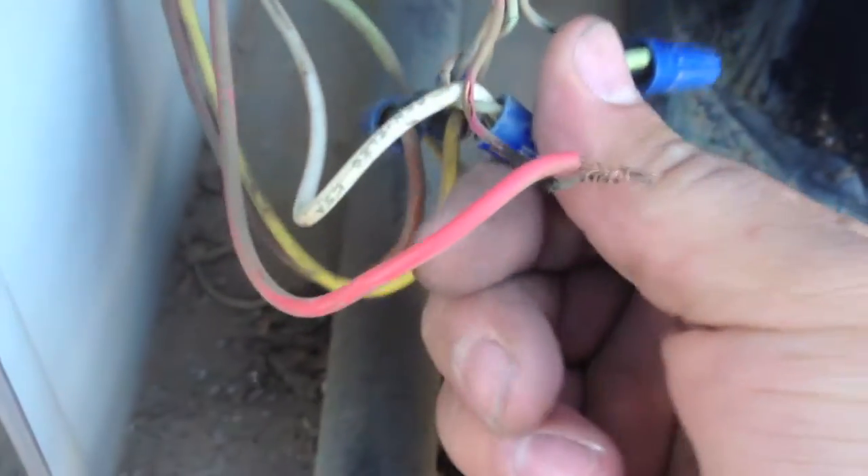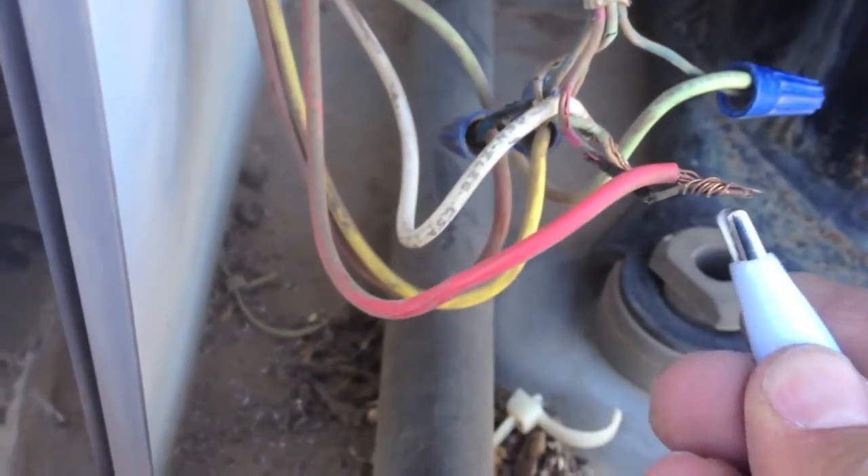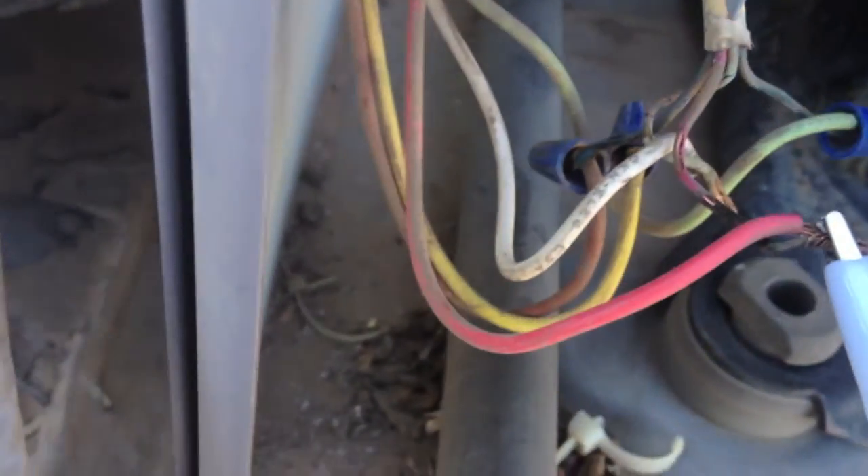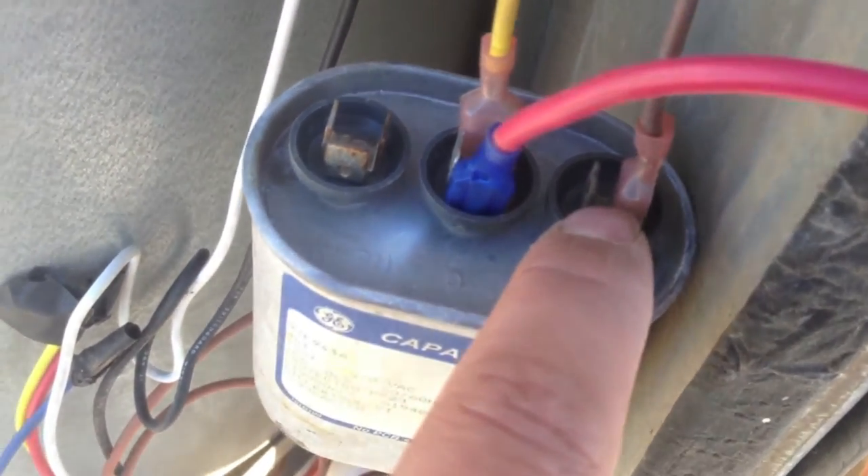The thermostat wires look like they've seen better days. Let me do some investigating. I figured out the issue here. This dual cap — which looks like it's probably the original one — looks like this side probably controlled the indoor fan, and this side controlled the inducer fan, and then this is a common.